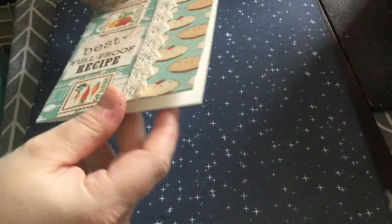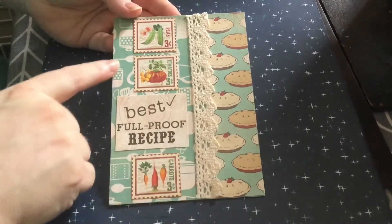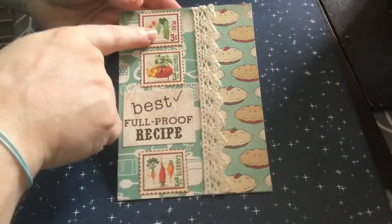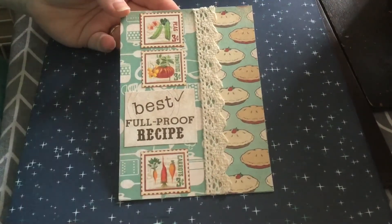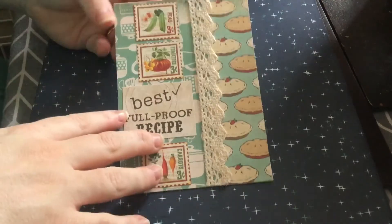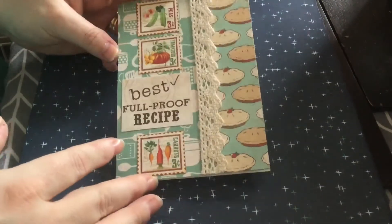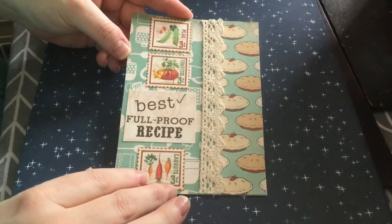The second one — again I'm using the same Carta Bella paper pad. We have these pies, we have this background paper with all the cooking utensils, then I used some cream adhesive lace. These elements I've fussy cut to look like stamps were from the ephemera pack with the lady making jams and jellies. This piece is from the Carta Bella paper pad — 'best foolproof recipes.' I kind of feel like I'm going to be sending these to some of my friends that are more cooking-inclined as little note cards.